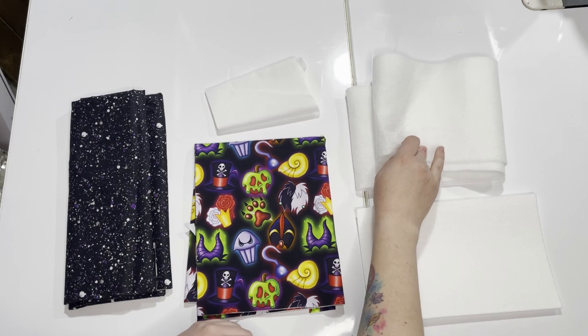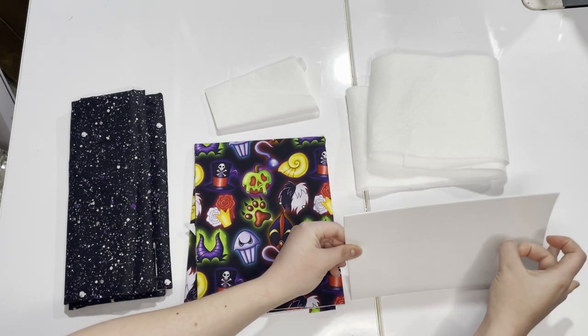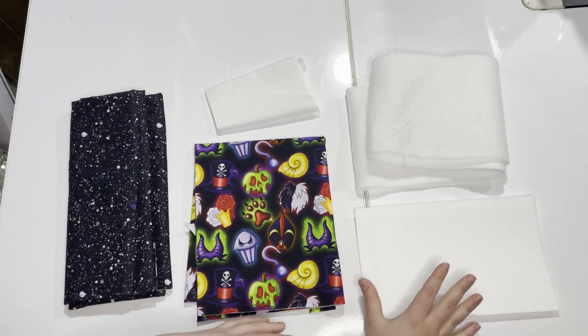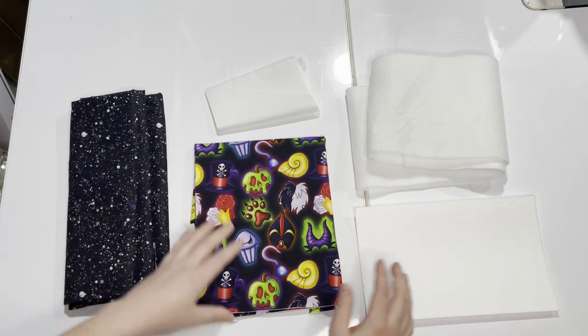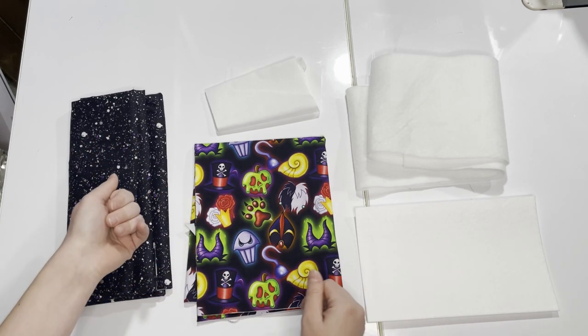Today we're going to be using fusible fleece. For your bottom stabilizer, this is going to be your firm stabilizer. You don't need a lot of this — just a scrap piece that fits the measurements in the pattern for that bottom stabilizer piece. And these are all of the main fabric and stabilizer components you're going to need for the bag.